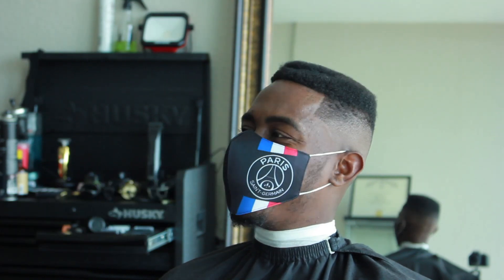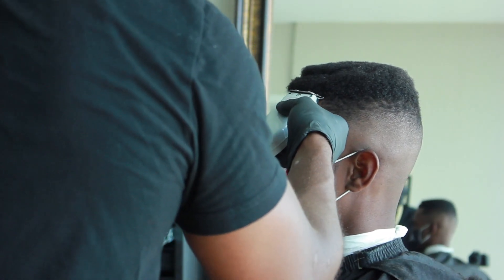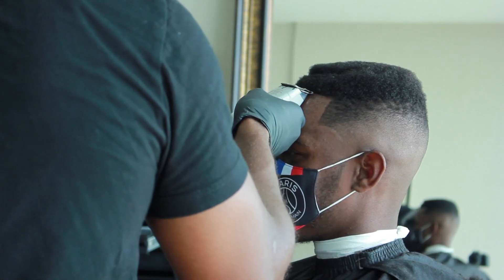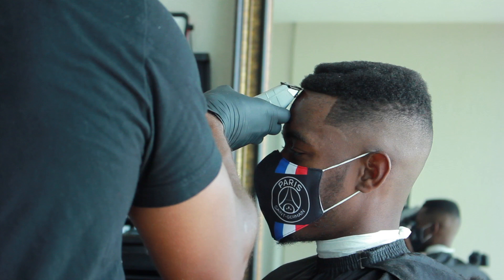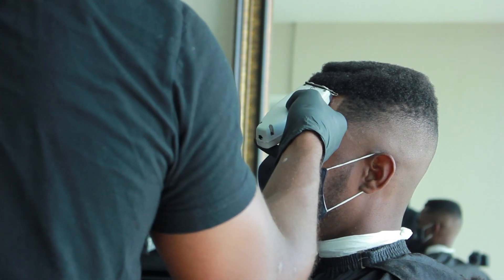This haircut is one that's in a movie, so your client is expecting to look like a movie star. You can't do something average — you've got to make sure this haircut pops and sticks out, so that when he's walking down the street, people are like, 'Bro, you got the juice fade, that's crazy.'